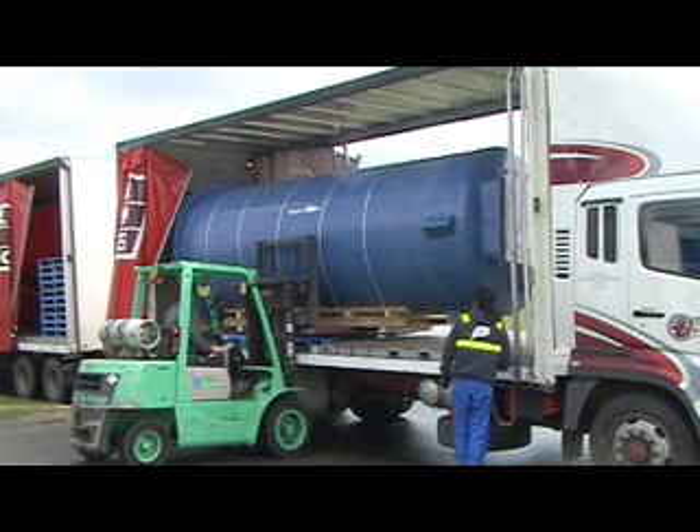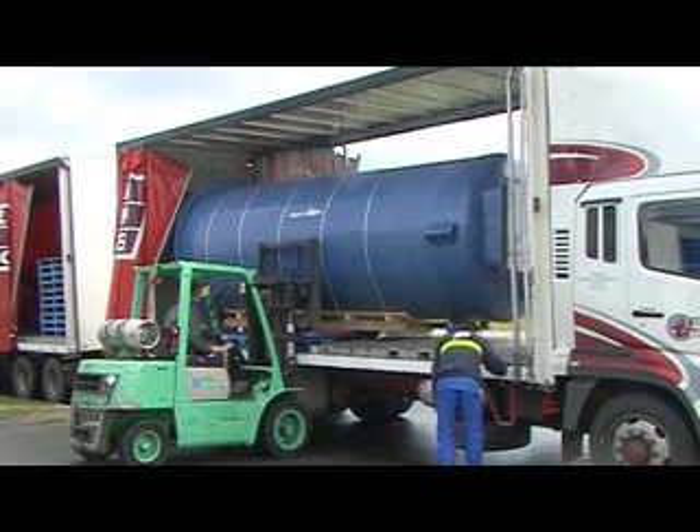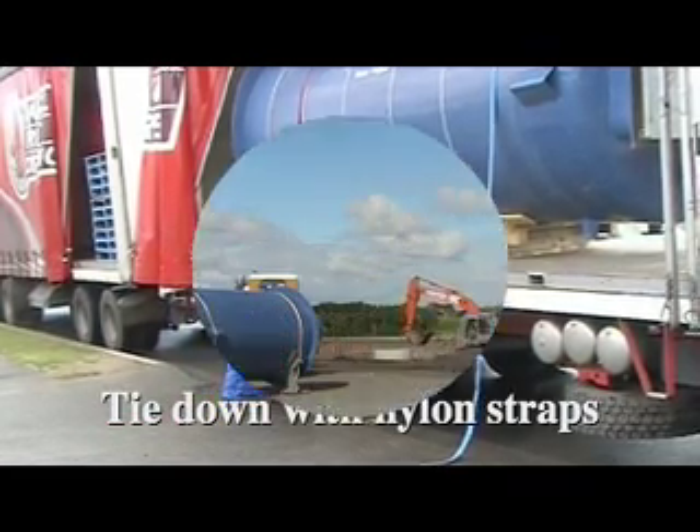With fiberglass, avoid all point load by using cradles to spread the load. Tie down with nylon straps. Never under any circumstances use chains or wire strops.